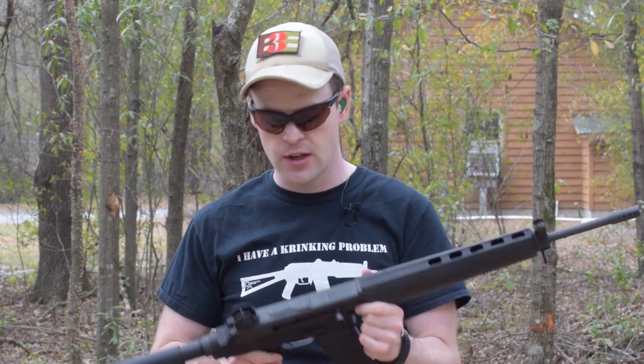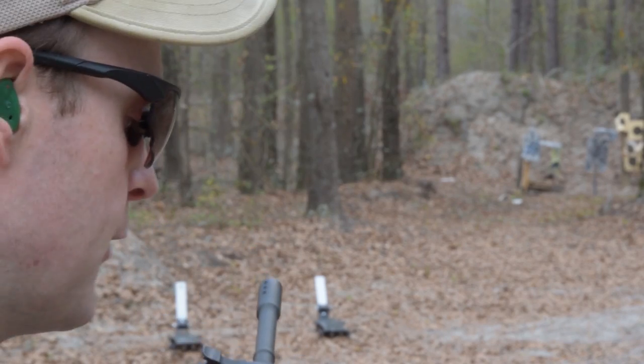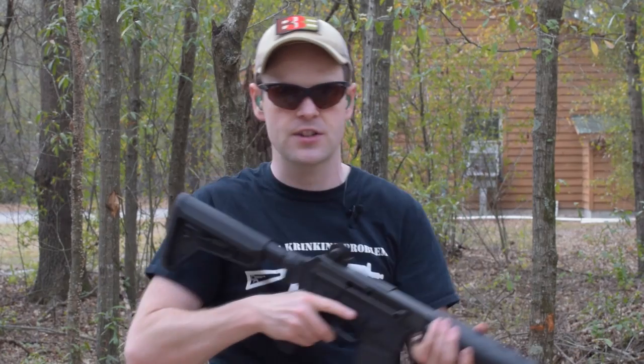If you're thinking to yourself, 'but wait a minute, isn't the lower receiver the serialized part?' — it is. This is actually a firearm. It's valuable for guys like myself who bought the 180B, because the 180B uses an entirely polymer lower receiver.